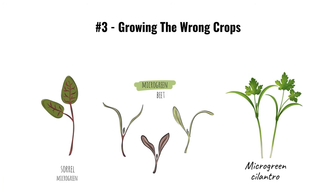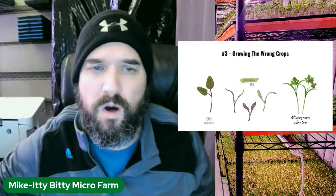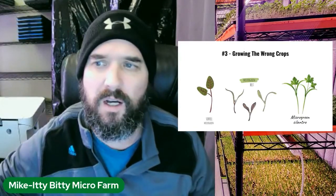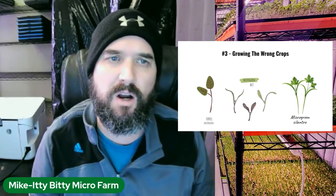Mistake number three: growing the wrong type of crops. Don't start with the hard ones. I see people starting with sorrel, which is a very hard grow; beets are also hard and need special care; cilantro does okay but has a learning curve. These are also longer grows — 21 to 28 days — which is definitely not something you want in the beginning.